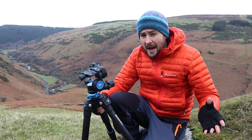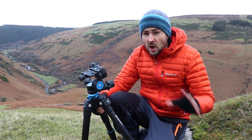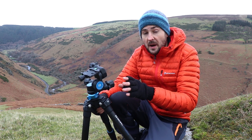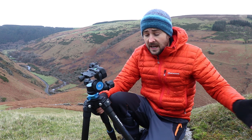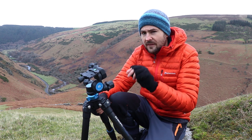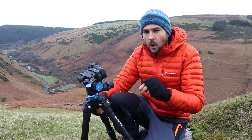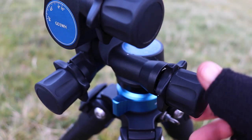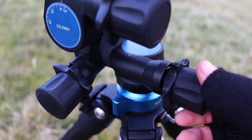The second real drawback is speed. There's no getting away from the fact that using geared heads is slower than using ball heads — rather than controlling all three axes of movement simultaneously, you have to control each one by one. However, I personally found that once I got used to using the tripod...